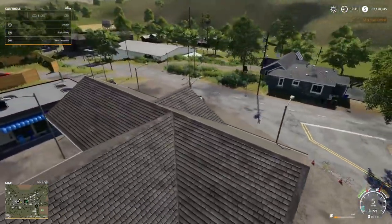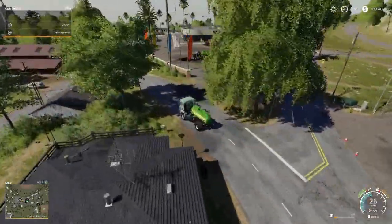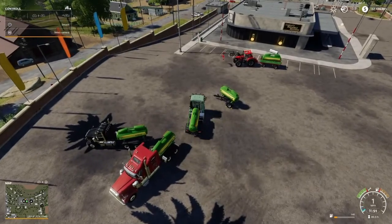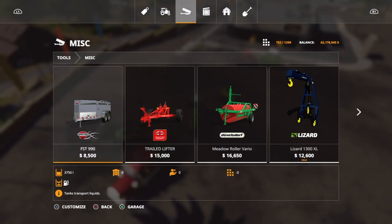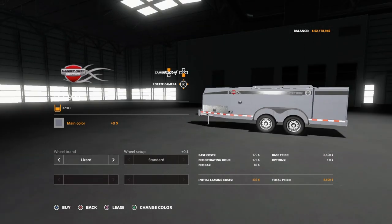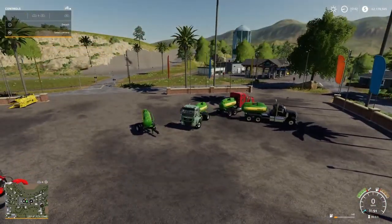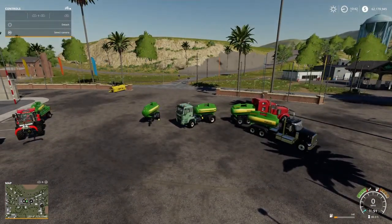But it still doesn't help the fact that we've got to have a tractor and specialty equipment to unload this. So I think you're better off with the actual $8,500 fuel transport trailer — that's going to work best. I just wanted to let y'all know because I was skeptical and wanted to test these tanks out. Hope you liked it — thumbs up, be great, and until next time, we'll catch you later.